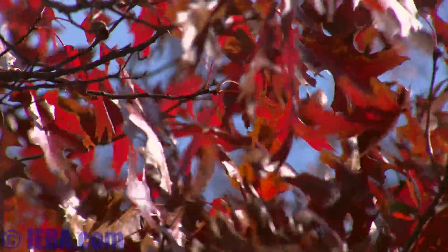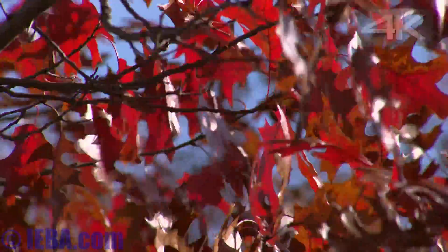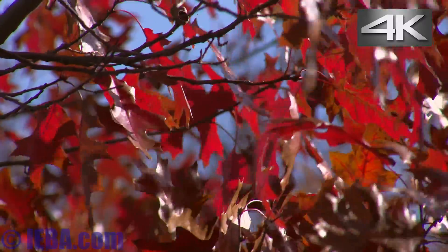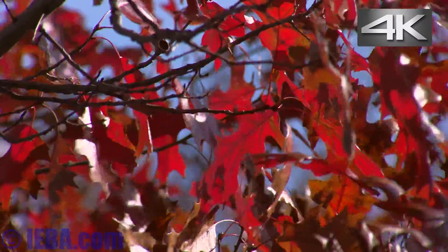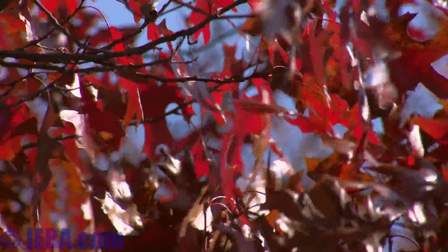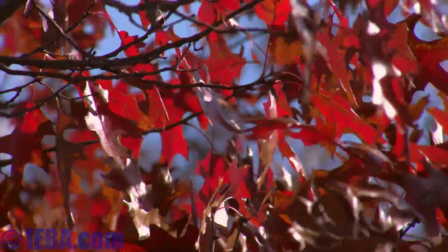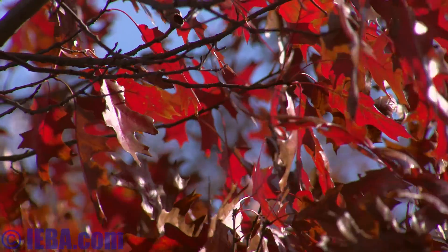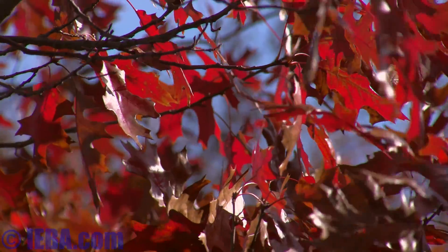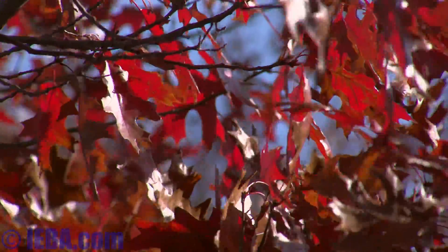Let's try this with a deeper depth of field. This is f5.6 on the B4 lens, recording in 4K on the LS300. I'm using Rec.709 — not J-Log or anything like that — excuse me. So this is straight out of the camera, no uber cool grading.